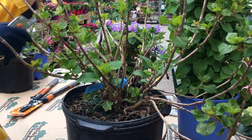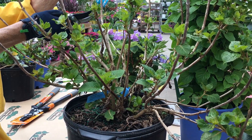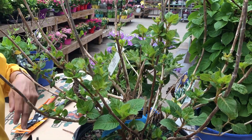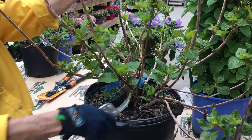This is hydrangea big leaf called Bloom Struck. We're going to cut a third of the branch off, making a cut with a bypass pruner. We're looking in here for any kind of cross branching, dead branches, etc., and we'll cut those off.